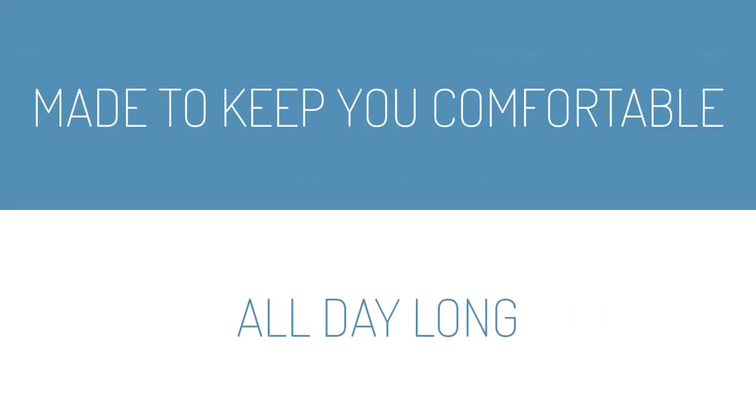And it is so comfy, it is so versatile. You can literally sleep in it, you can work out in it, you can literally do whatever you want in it. You won't believe how comfy it is until you get one.